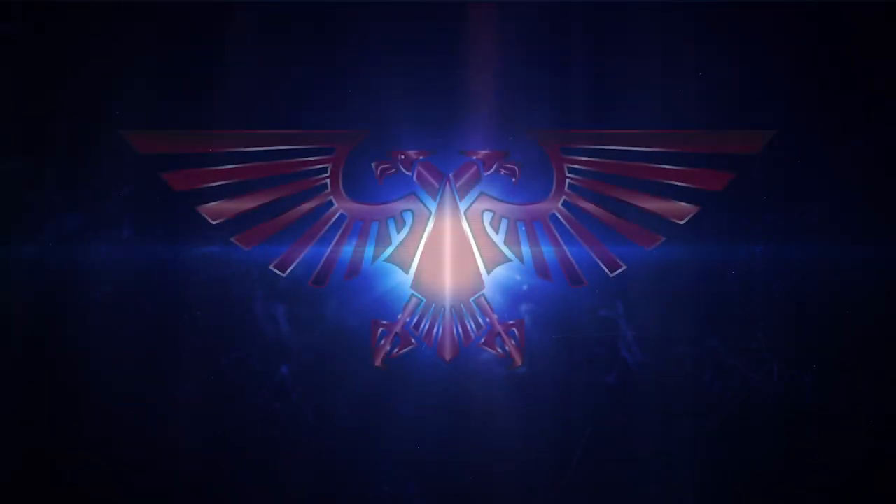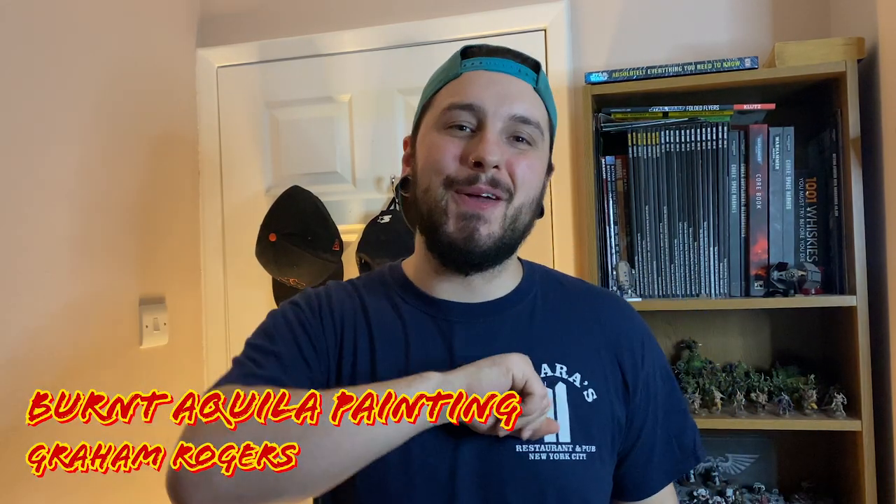In this video, we're cleaning. How's it going, guys and girls? Welcome back to Burnt and Coiler Painting. My name is Graham, and welcome to the channel.